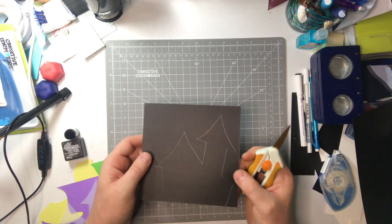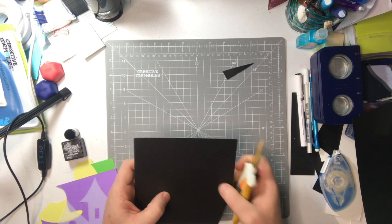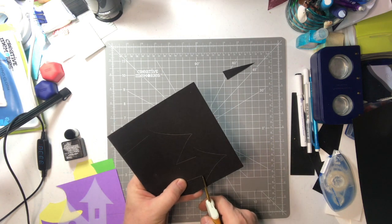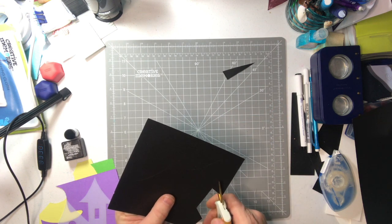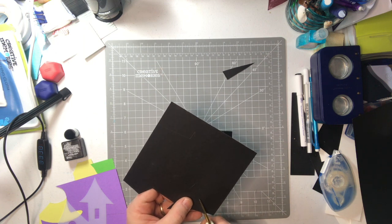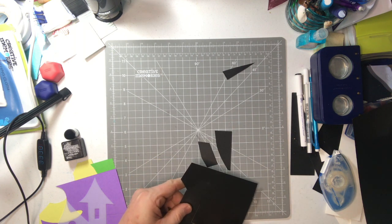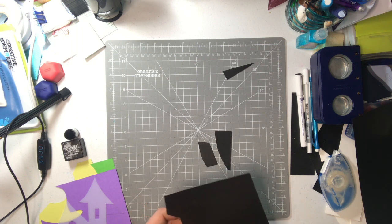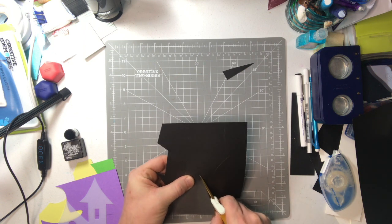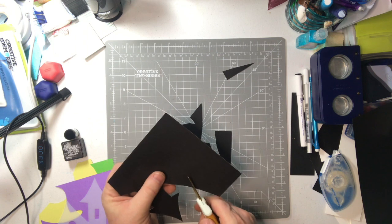First, we're going to take our scissors and cut this out. I do have the pencil grid already outlined on there. So we're just going to take our Fiskars scissors here and start making cuts. Careful to cut along the lines. This haunted house has some curves in it. I bought this six by six pack from Dollar General — it's great little paper to do these kind of accessory cut outs.